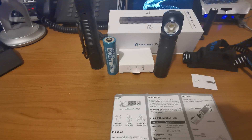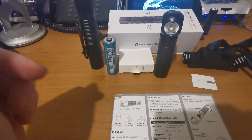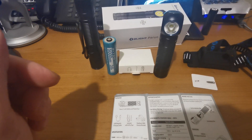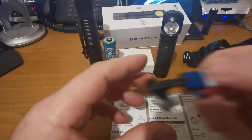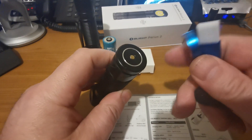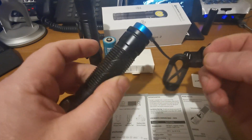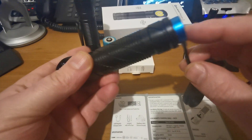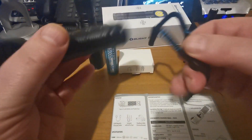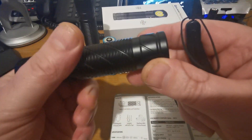Hi folks, today we're going to have a look at the Olight Perun 2, one of the latest offerings from Olight in the head torch department. It comes nicely boxed, as you can see, along with the charging cable. For those of you who don't know, the magnetic charging tail cap means you don't need to keep taking the battery out - it can be charged by this cable. We've also got a little lanyard.